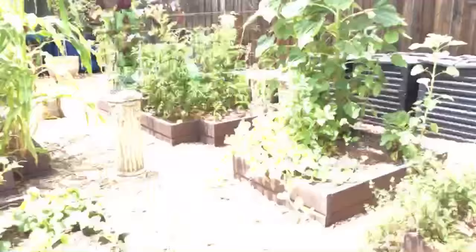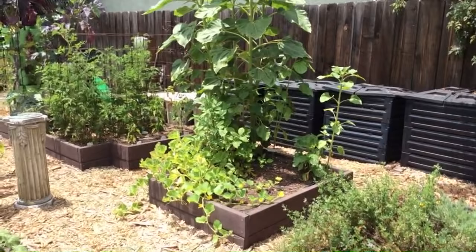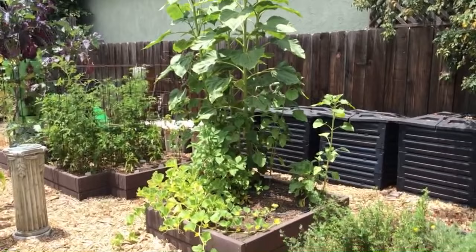Finally I said screw it — I'm just gonna grow them in a raised bed. That 12-inch raised bed with drip irrigation and a little bit of cloching of the seedlings as they came up did the trick. So that's my secret — not a big secret, but there you go.